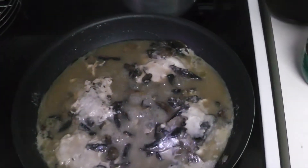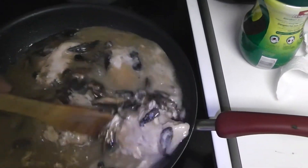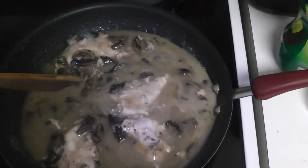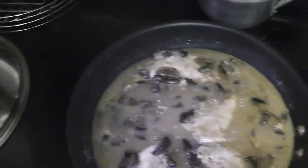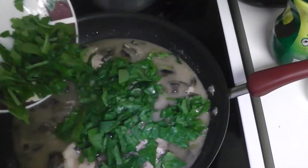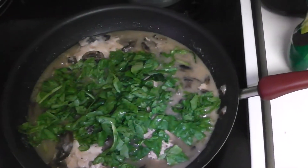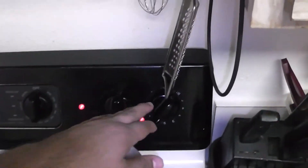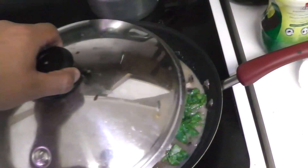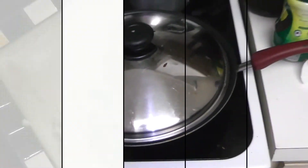After about an hour or so, we're gonna dump in some of that spinach. After we add the spinach, just turn the heat off, cover it, and let it sit for a good 10 minutes before you serve. You don't want to overcook the spinach — we want to make sure we get all those nutrients, as much as possible, like vitamin K. Just turn the heat off, cover it, and plate it up after 10 minutes.